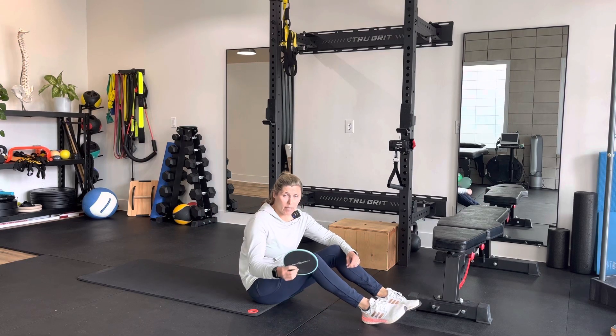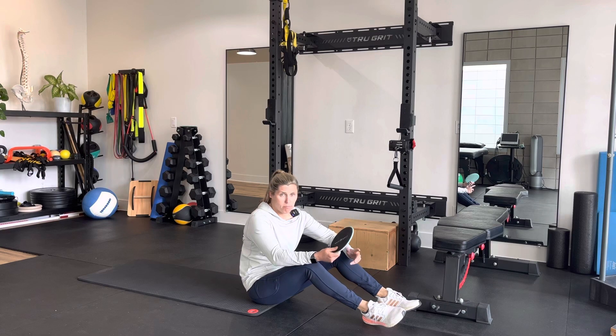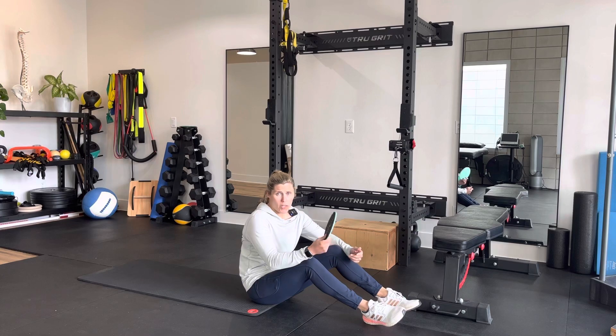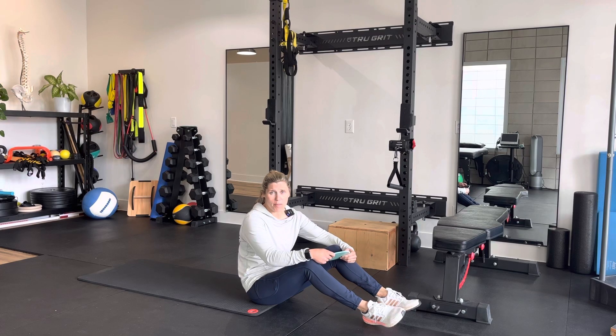Ideally, this is a higher rep exercise so we can build that hamstring endurance — 15 to 20 reps, and you want to do 2 to 3 sets. But if for any reason it feels like the hamstring is getting aggravated, you want to cut the reps or the resistance. This might be a little too hard, so you might want to go back to isometrics. Give that a shot and see how it goes.